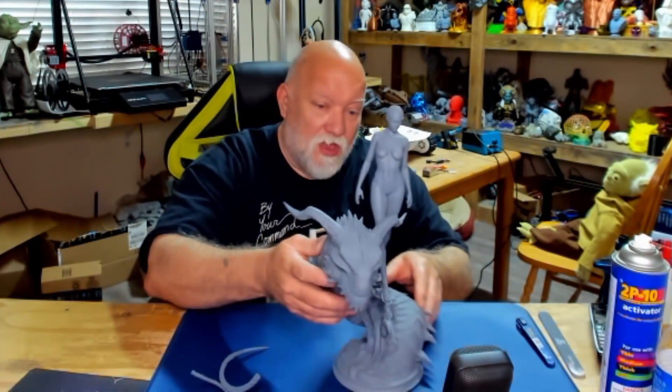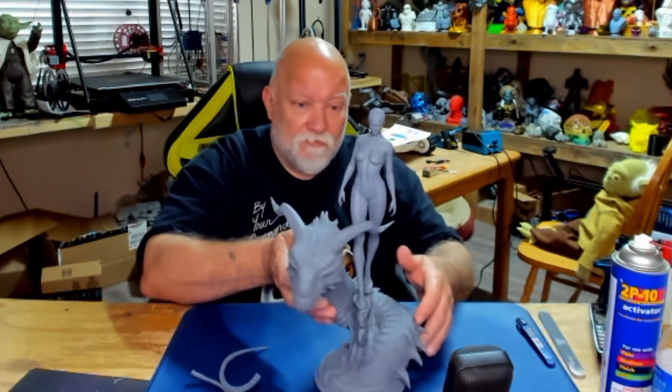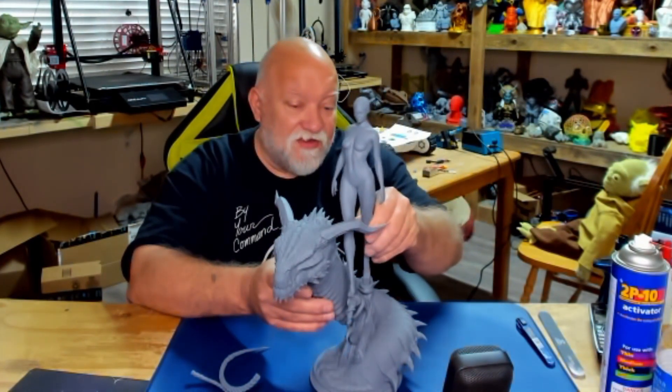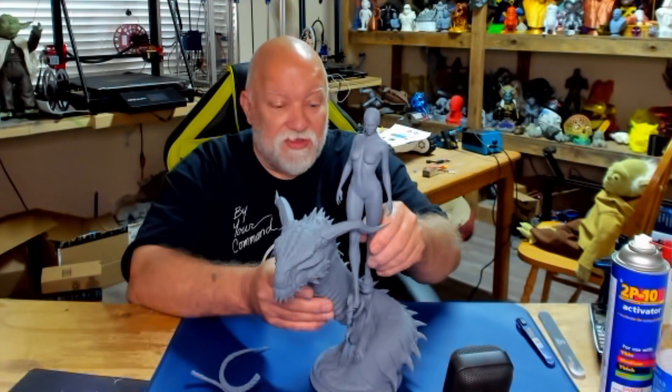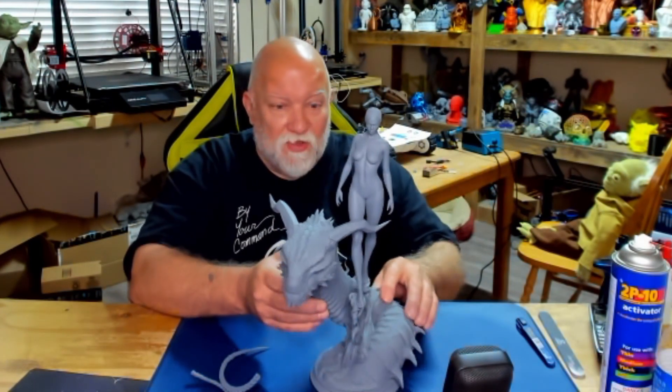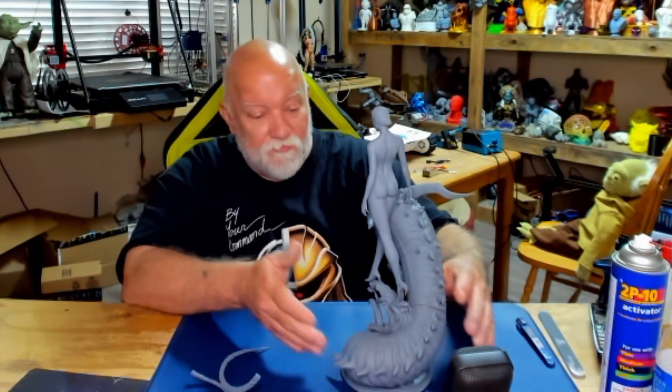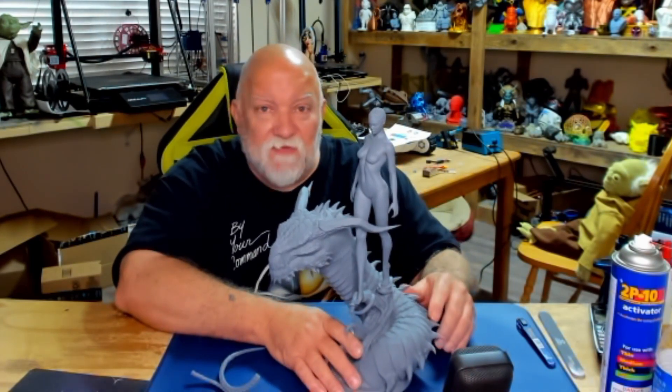Beautiful, beautiful model. Once I get her done I'll paint everything separately and then I'll glue her in place - or she just stands in there, I can set her in place. Wonderful model. Anyway, check out the links below if you want to find out where to get it or anything else I've talked about - the resin lapse cord, or where I got the Triatec resin on Amazon. There'll be an affiliate link down there if you'd like to buy that and help out my channel. Thanks for watching everybody, and happy resin printing - I'll see you next time!